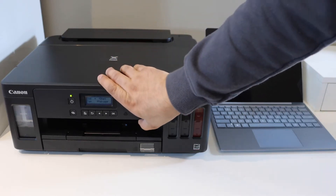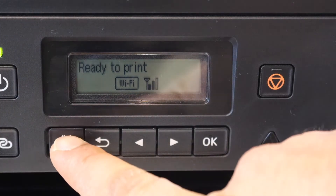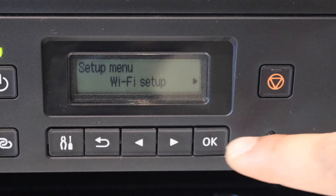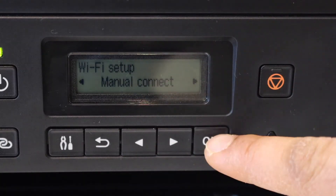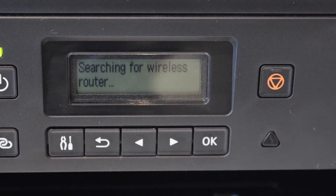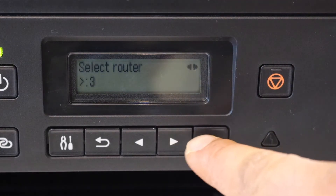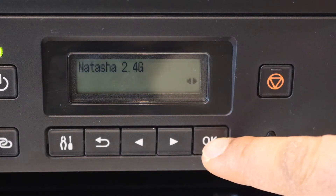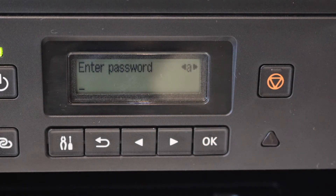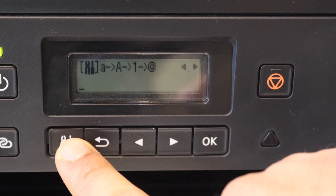Go to the control panel on the main screen and press the settings icon. Select Wi-Fi setup, scroll to manual connect, and click OK. It will display the list of Wi-Fi networks — select your Wi-Fi network and click OK, then click OK to enter the password.